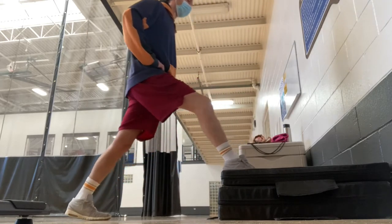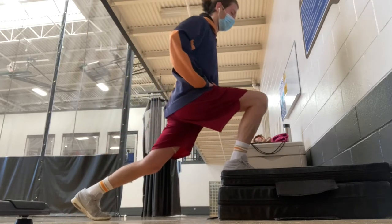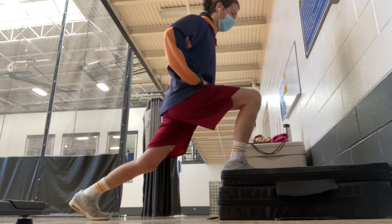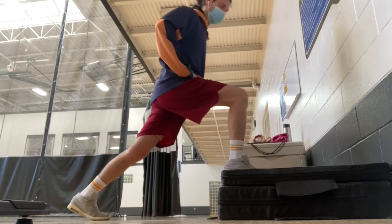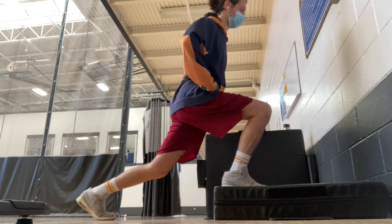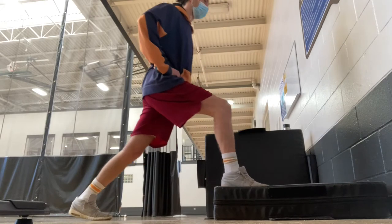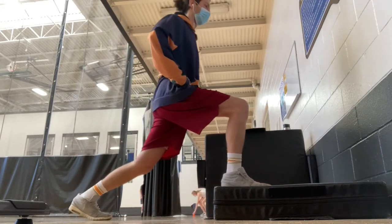All of the stretches that Ben includes with the program have helped me increase the flexibility in my hip flexors, flexibility in my hips overall, and my hamstrings. I feel like it's definitely made a big difference in contributing to my recovery.